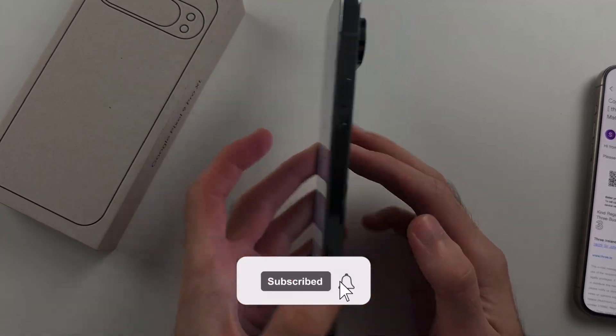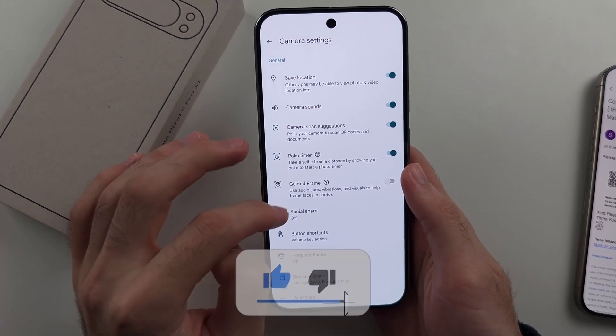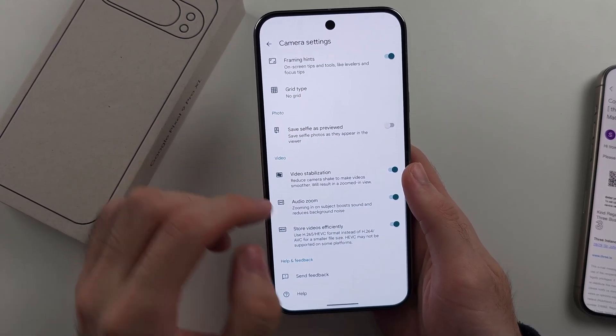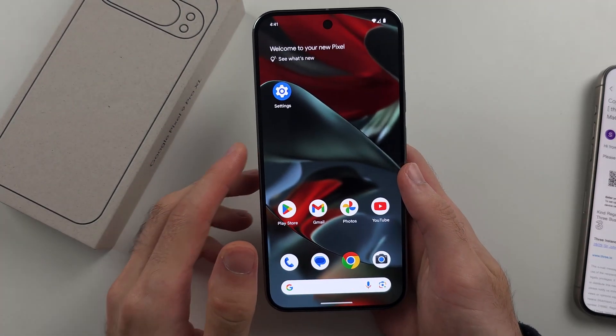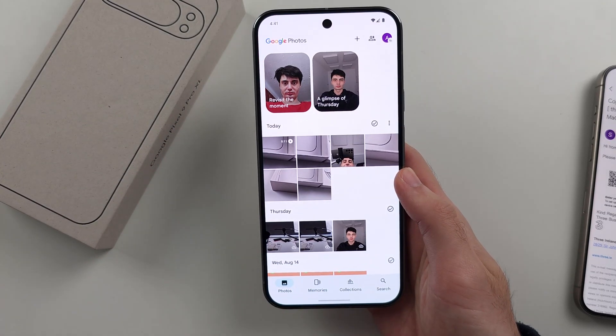To add a watermark on the Google Pixel 9 Pro or 9 Pro XL, the default camera app doesn't have a watermark setting, so instead we have to manually add the watermark by opening up the Photos app.